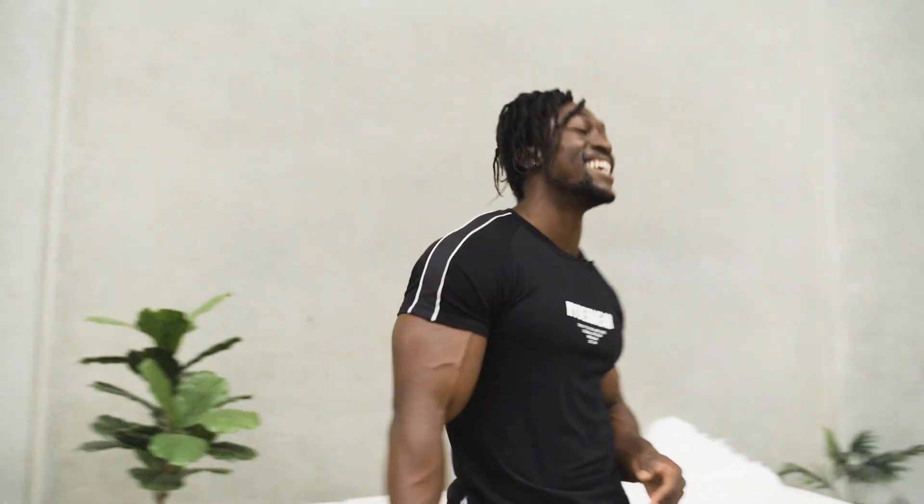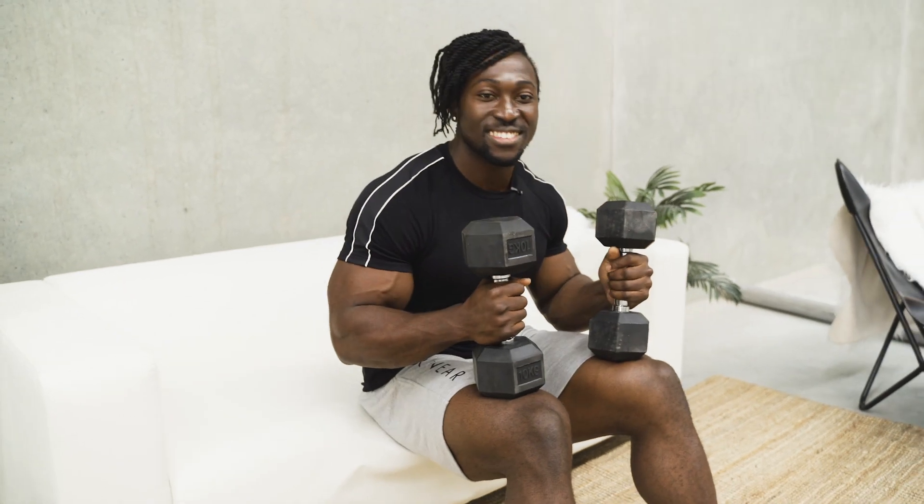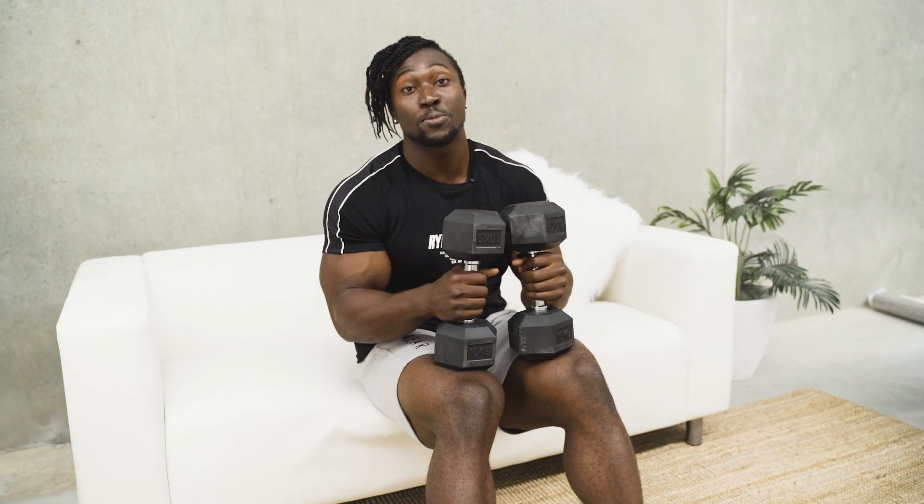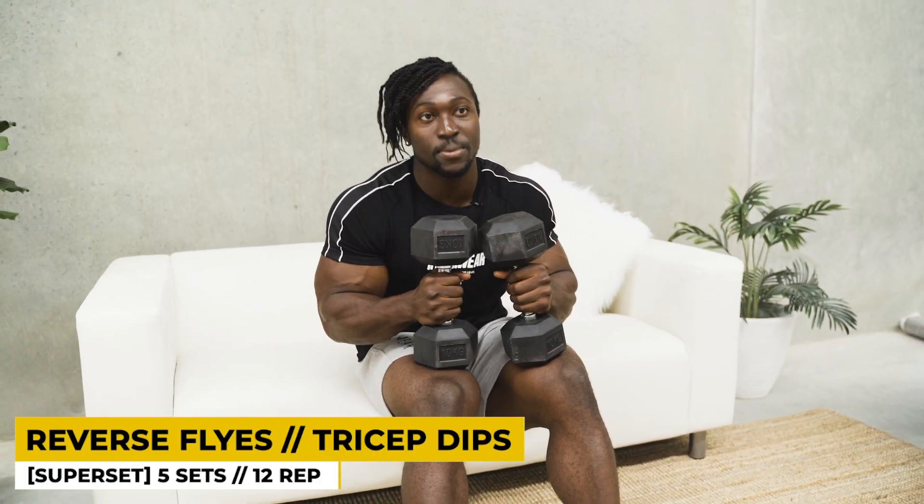I think I finished my training for the year — just kidding. We're moving on to our next exercise guys. Our next exercise we are going to be supersetting again. We're going to be hitting the back of our delts and supersetting that with some tricep dips.